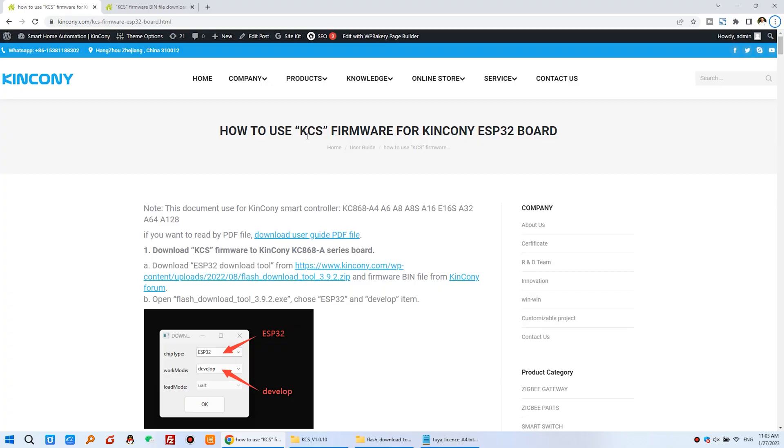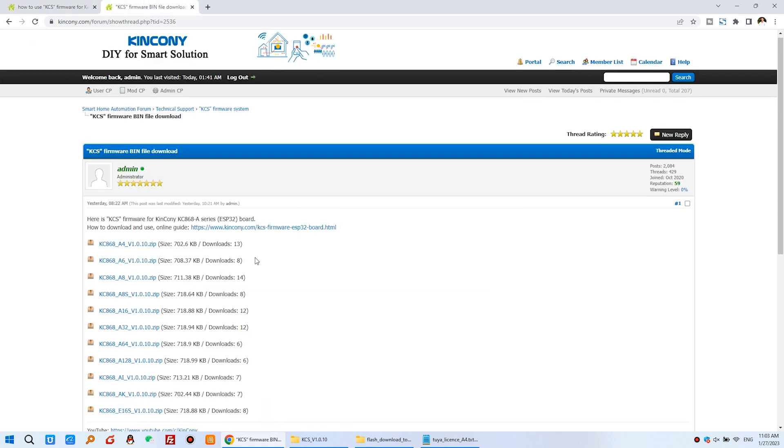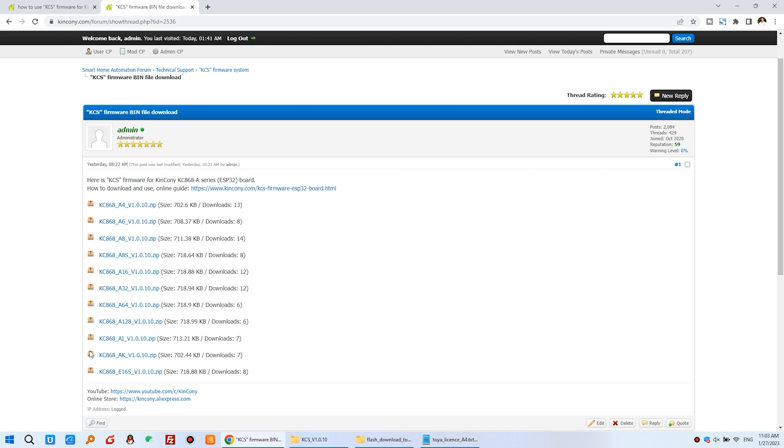Here you can see the KCS firmware — we have already made a video explaining it. This time you can download the KCS using this ESP download tool. Download the firmware bin file from the Kinkone forum. You can see here on the Kinkone forum you can download firmware for all ESP32 modules from this web page. I'm using the A4 board so I downloaded this firmware. If you use another model of the KC868A series board, just download the corresponding firmware.